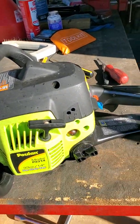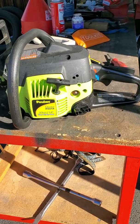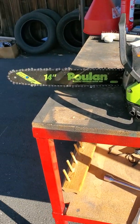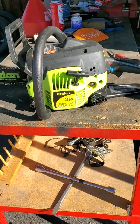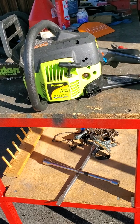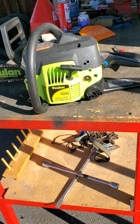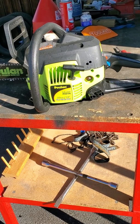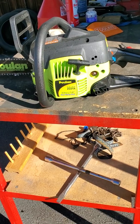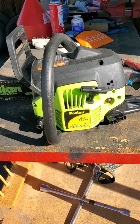The idle screw is strictly for when you let off the throttle — the chainsaw will idle. You don't want it idling so fast that the chain is moving, but you don't want it to slow down so much that the chainsaw dies. Now that I know where the idle screw is, that makes a lot of difference, because your low speed is just for what it's doing when it's idling — not going so fast the chain's running. You don't want to set it on the ground and have the chain turning. And with the high speed, you don't want to over-rev your chainsaw — you can ruin the motor.